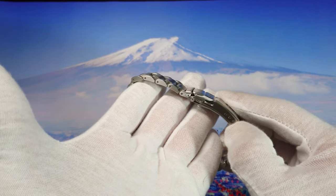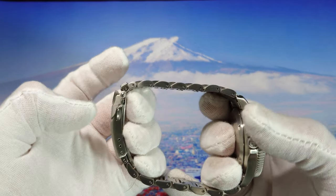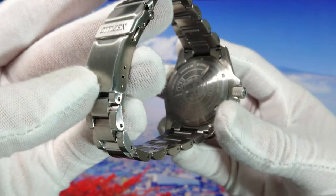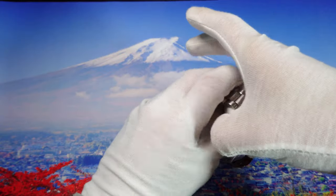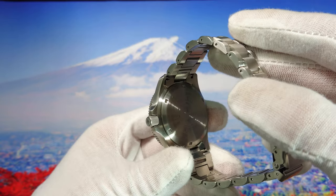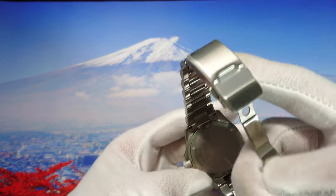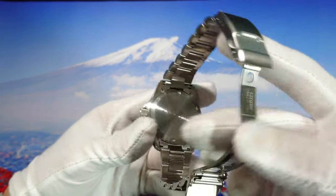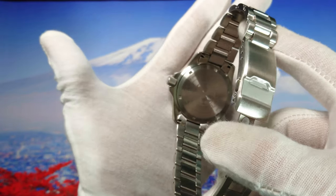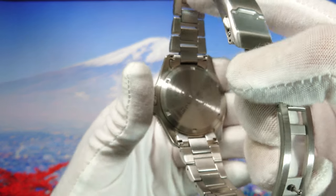The bracelet has micro-adjustment and we can remove links with no problem. We also have solid links and a nice Citizen caseback. You can see the Citizen and Eco-Drive symbol on it.